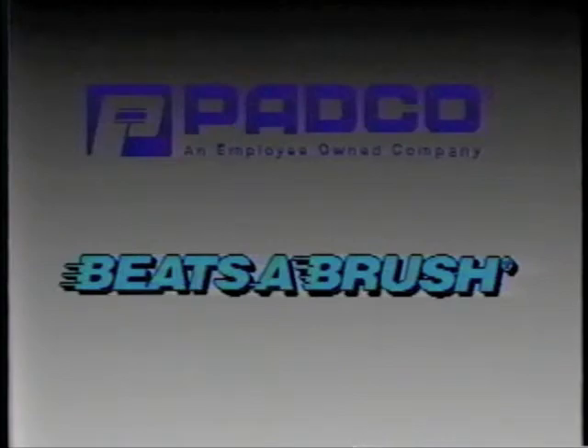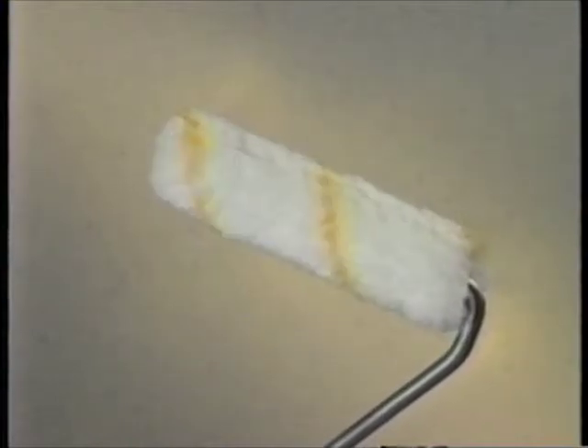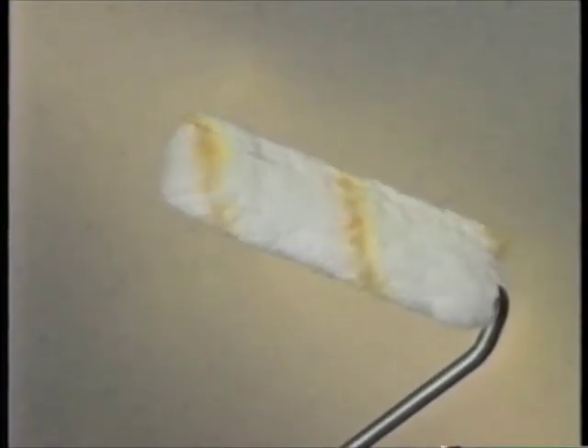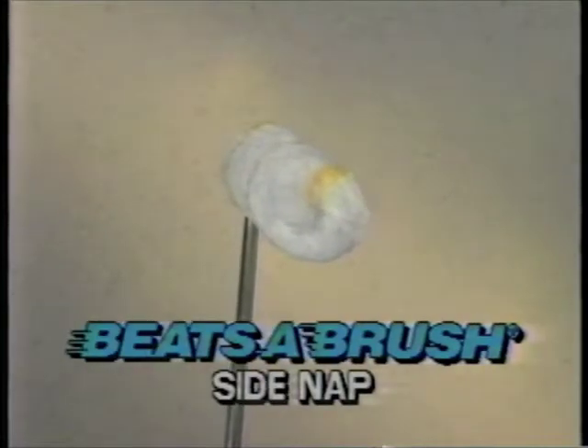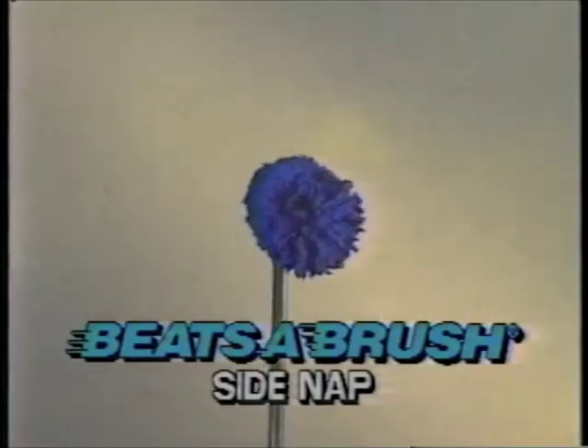Hadco introduces the Beatsa Brush Roller, the revolutionary roller with a side nap that makes brushes obsolete. The Beatsa Brush Roller combines the speed and ease of a roller with the versatility of a brush. It's the fastest and easiest way to speed through all of your painting jobs.